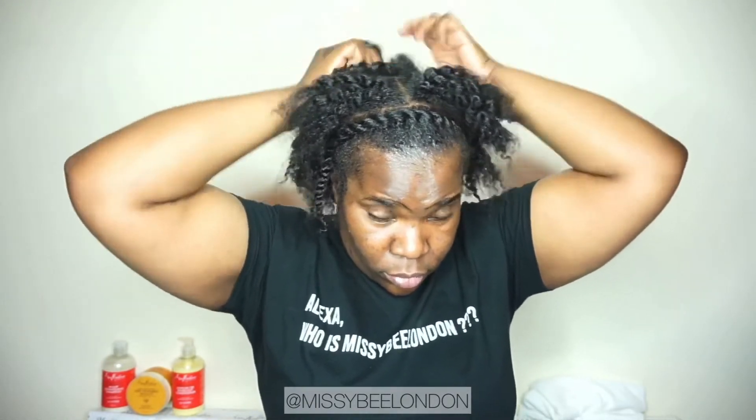I remembered to put something on my fingers — using the reshaping shine butter on my fingers to lubricate them when detangling. Sometimes I forget these things. I should have sat down for this video — I could feel my feet hurting. Still got one or two flat twists at the back to unravel. There we go, I think it's all out now.